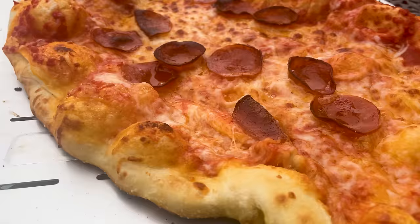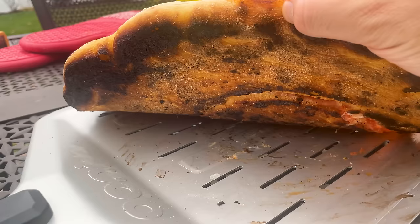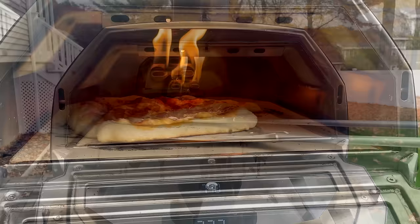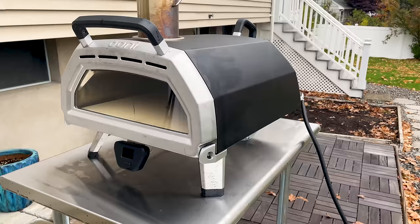Unlike a traditional oven, the exposure to open flames in an Ooni makes it easy to brown the cheese and make toppings like pepperoni nice and crispy. You can control the browning by adjusting the flame and positioning the pizza closer to the front or the back of the oven. With a standard oven, you place your pizza on a stone or a baking sheet and just wait for it to be done. With the Ooni, you have to rotate and monitor the pizza throughout the process. If you already enjoy making pizza, it's even more fun to learn how to make a pizza like the pros.